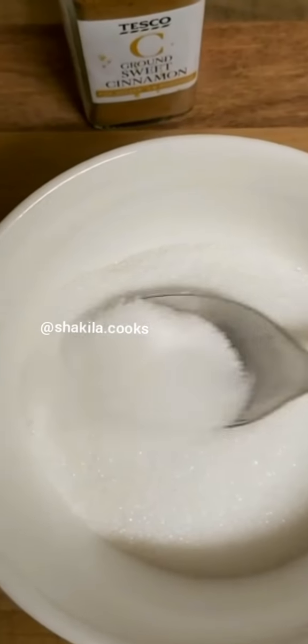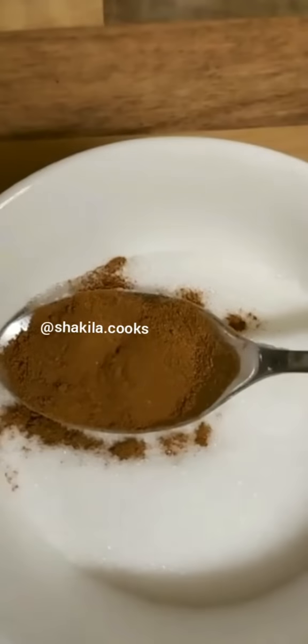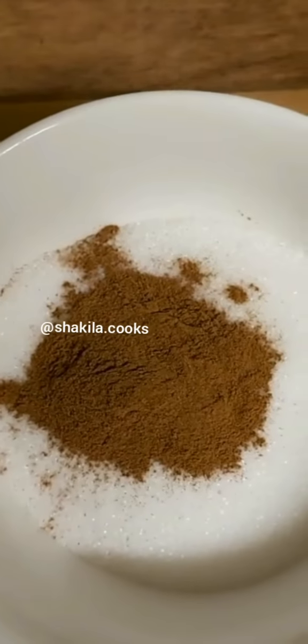In this bowl I have six tablespoons of sugar and a tablespoon of ground sweet cinnamon, which I'm just going to mix together.